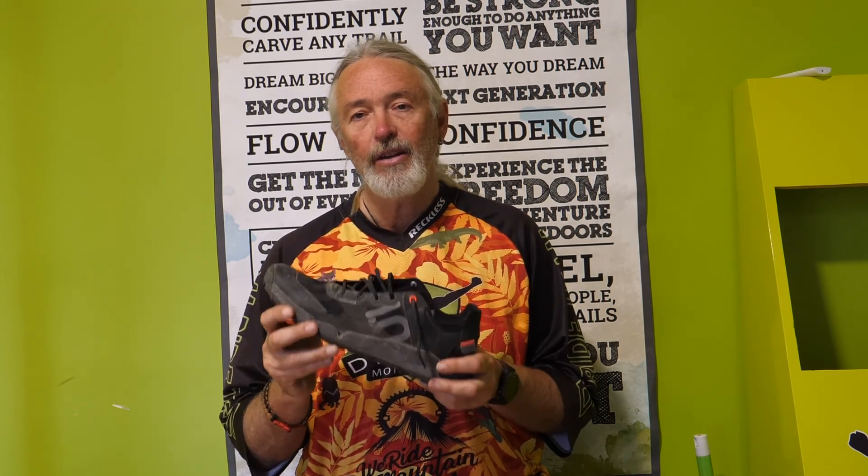Thanks for watching the video guys. If you're enjoying it, click like and feel free to subscribe and leave some comments below as to what shoes you like to wear. Thanks a lot guys and we'll see you in the next video.